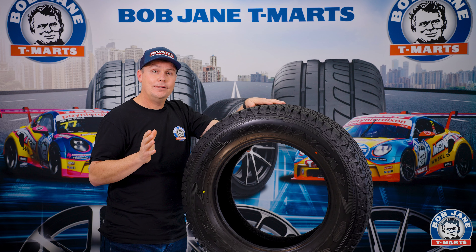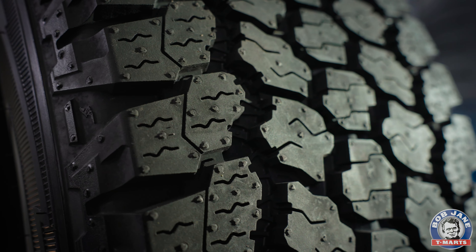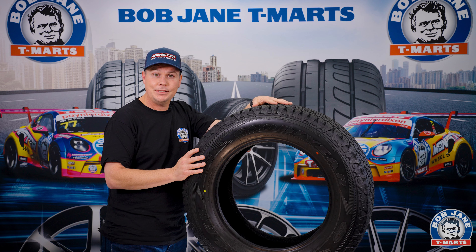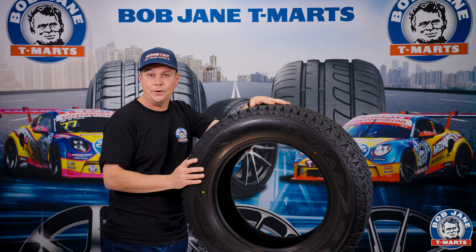So if you're looking for a tire that you want to fit to your four-wheel drive, you spend 90% of your time on the bitumen, and you don't do really crazy off-road driving, but you want the comfort, the stability, and the wet road holding while on-road — I've got total confidence in these tires. I would recommend them for anyone who spends a good amount of time in the city but wants to confidently go off-road.